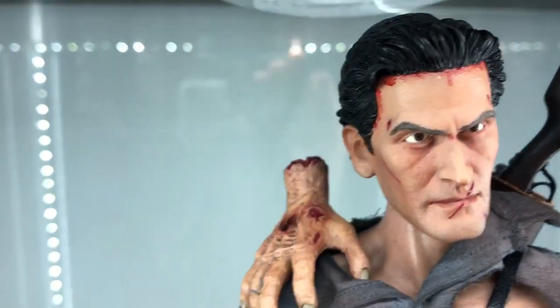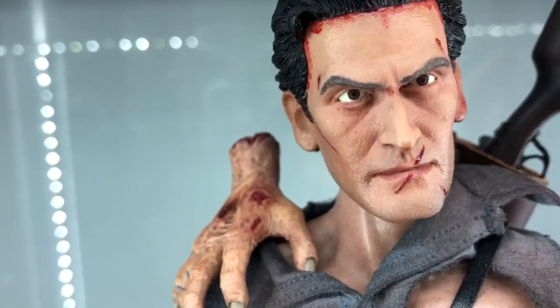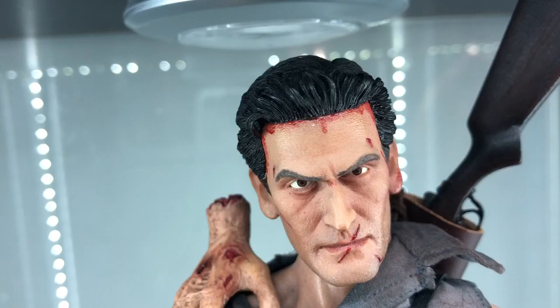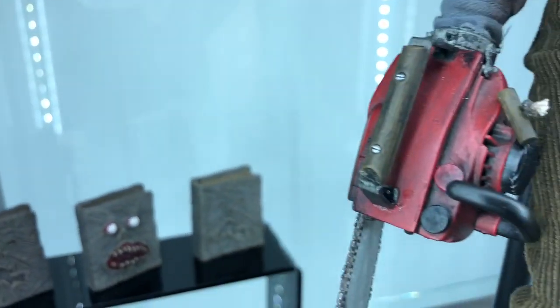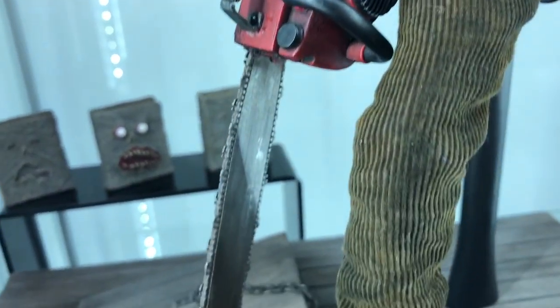Let's go with the head sculpt — he's got those real glossy eyes, the nice blood work, the sculpted hair, the skin tone, the cut-off hand that he had in the movie where he had to cut off his own hand and replace it with the chainsaw. And this chainsaw is nothing but pure art.